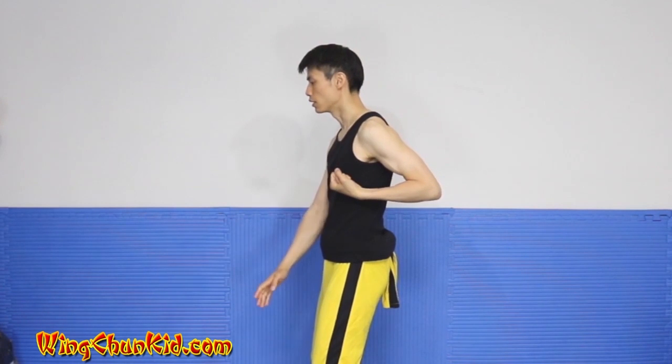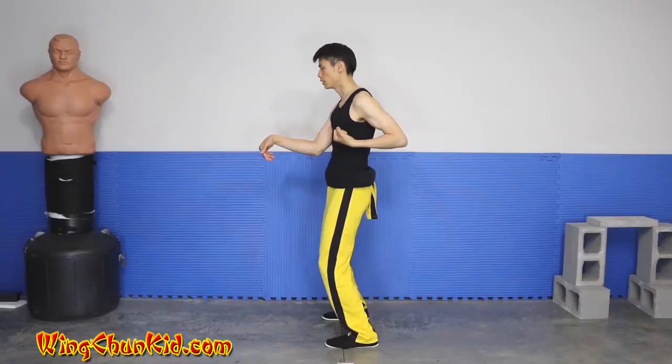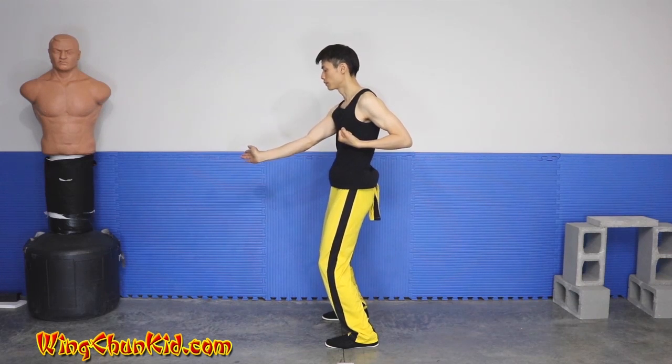Tan Sao with the right hand, Gan Sao down, Tan Sao again, do a Yun Sao, when you get to 6 o'clock sideways palm, and then Tan Sao again, Yun Sao on the back.